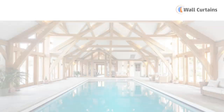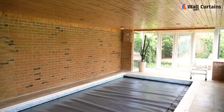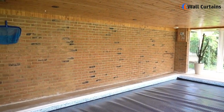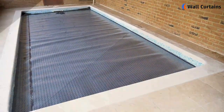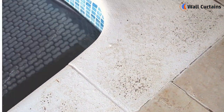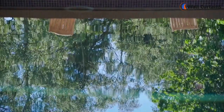Before we jump into the makeover, let's take a closer look at our pool. What are the areas that need attention? Is it the tiles, the lighting, or perhaps the outdated furniture? Identifying these aspects will help us create a plan that suits our budget.